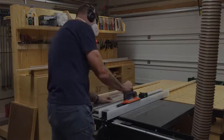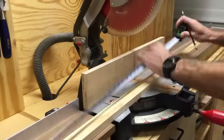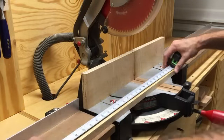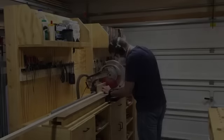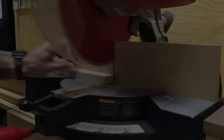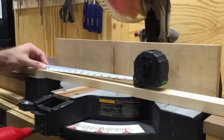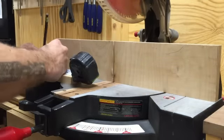Once all the parts are ripped to width, I take them to the miter saw to cut them to length. I always make sure both ends of a board get a clean cut to ensure they're at exactly 90 degrees. You can only learn that lesson the hard way — a couple times. I also take my time organizing parts into groups and lay them out to double-check I have all the correct parts. There's nothing more frustrating than finding out you didn't make enough of a certain part.